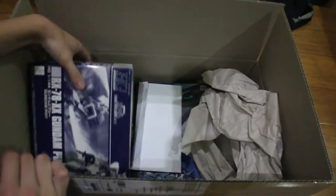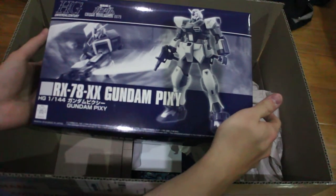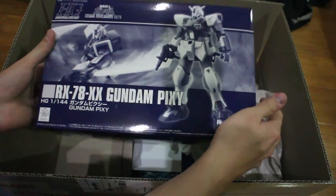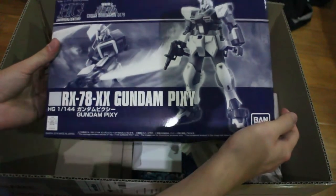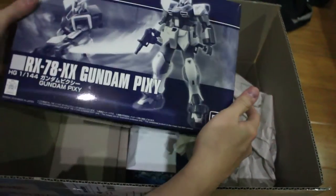And then I got a premium Gundam Pixie, which is kind of one of my favorite side story mobile suit designs. I was really happy when it first came out — I really wanted to buy it. And then I saw it show up online and I just grabbed it.